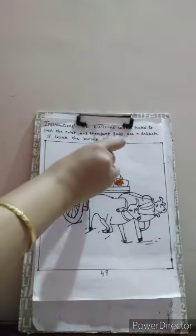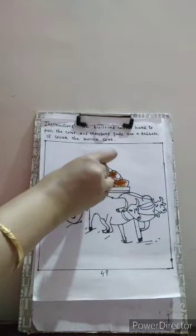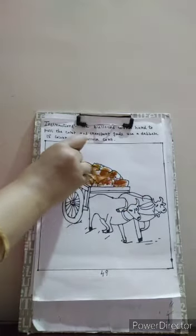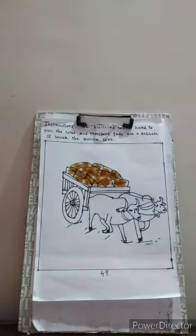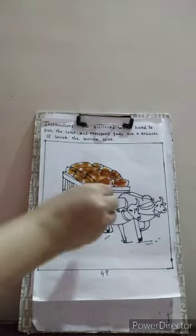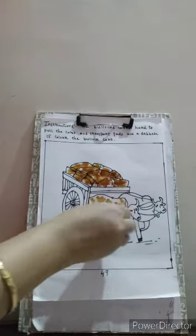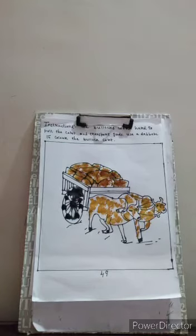So we have dabbed the goods of the bullock card. So now next, we will color the bullocks with the cotton and dab with the cotton. Let's color it.